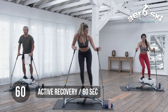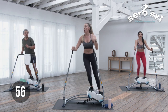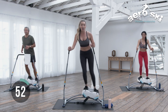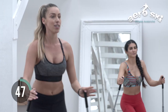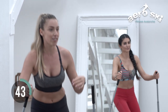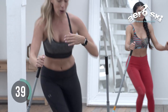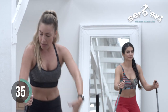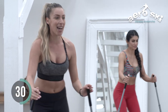This is your active recovery. Feel free to stand as tall as you'd like. If you want to bring that intensity higher, you can get a little bit lower — this is up to you. Remember, the great thing about this machine is you can tailor the intensity based on your own movement. You don't have to press any buttons — just pick up your pace or slow it down. It's up to you. Side to side.